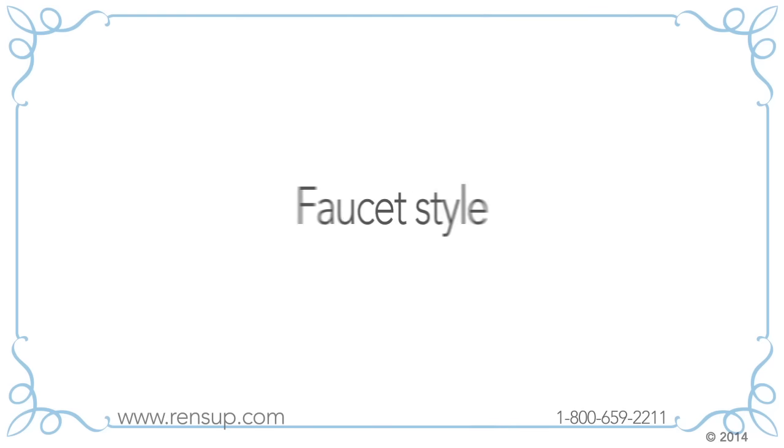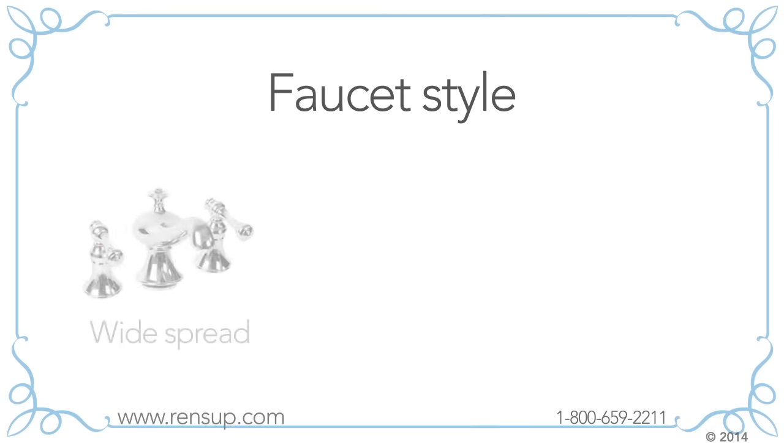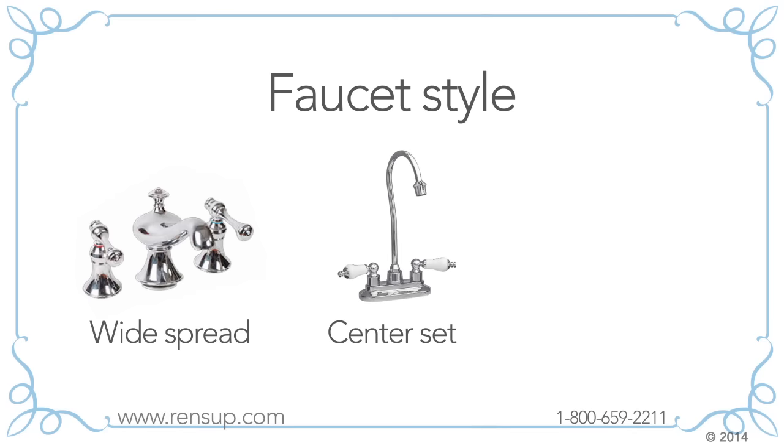Next comes faucet style. Sinks come with holes already drilled ready for faucet installation. We'd love you to buy your faucet from us but you don't have to. Faucets are standard and come in three styles: widespread, center set, or single. Choosing your faucet style determines how the faucet holes are drilled in your sink.